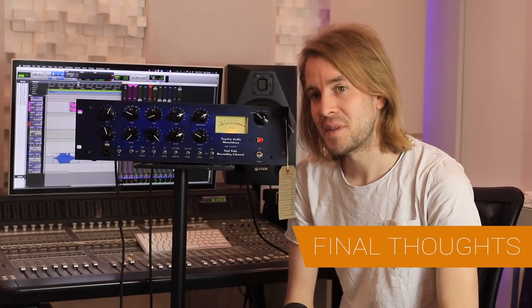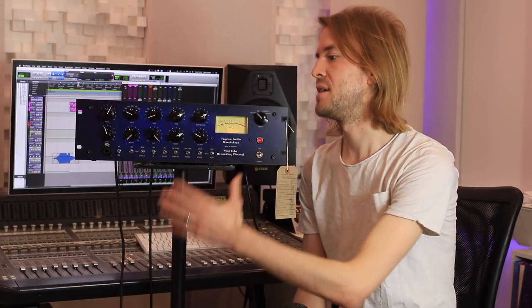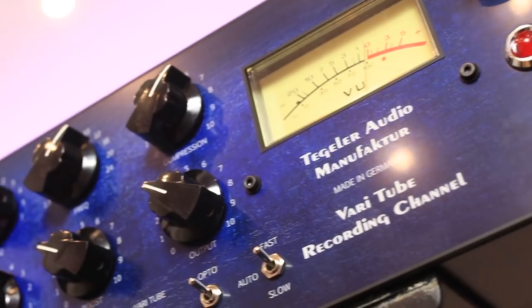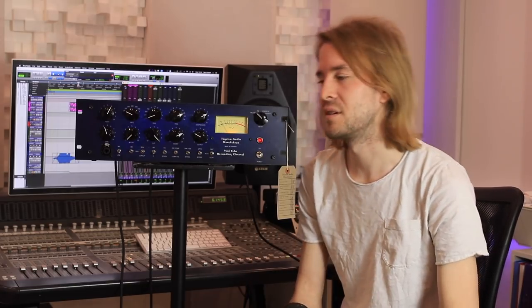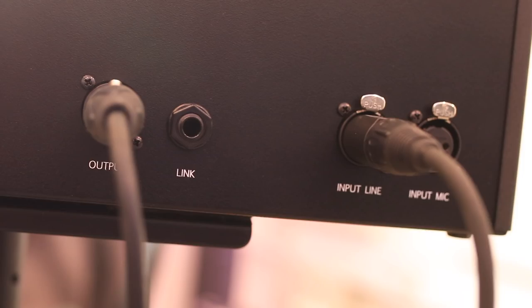So what are my final thoughts on the Tegler Audio VTRC? Well, it's a well-sorted front-end channel strip with some lovely features. The compressor sounds really nice and the EQ is lovely. I think it's a fair price at about £1,600 — that's kind of Focusrite ISA territory. And it's fairly good value for money if you want to run two of these units; that'd be about £3,500.